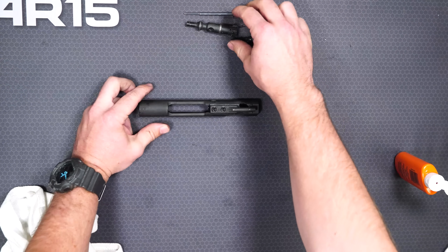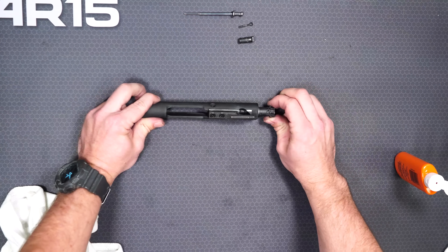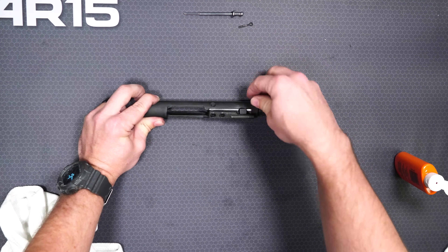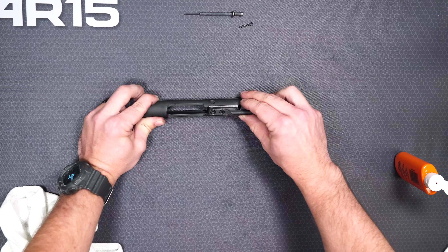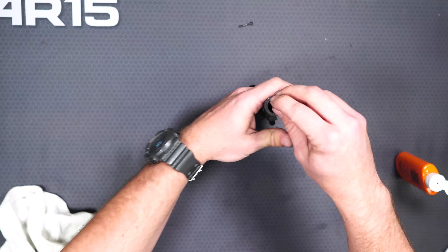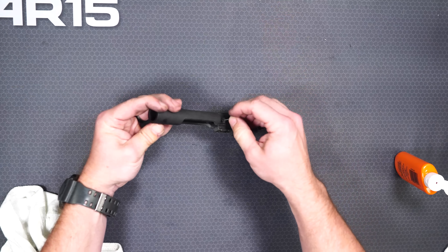To reassemble the bolt we're just going to work in reverse. You want the ejector on the left and the extractor on the right when you put it back into the carrier. Then put the cam pin in and rotate it 90 degrees so that you can put your firing pin in. Drop the firing pin from the top or back of the bolt, then reassemble the cotter pin that keeps the firing pin in. Check to make sure it's all free-moving.